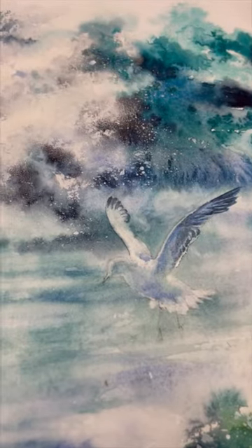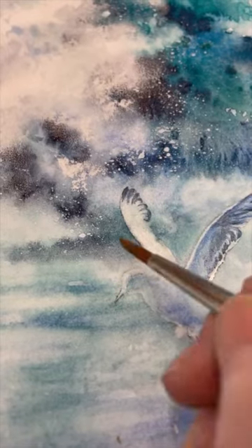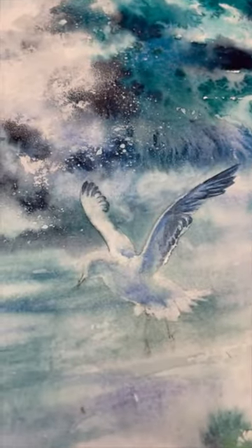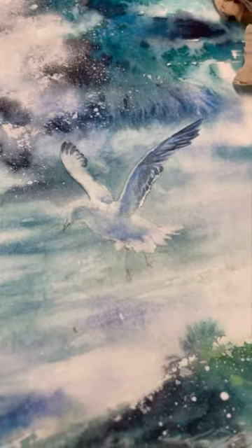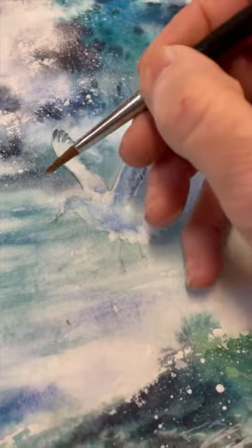But I just thought I'd share something with you. So for example here, the top of this bird's head needs to be white because it's reflecting the sun, but it's very difficult to see that. I'm just going to get rid of that pencil line and you'll see what I mean, because it's light behind it as well.